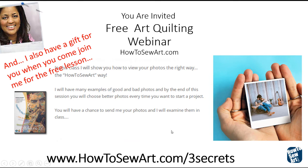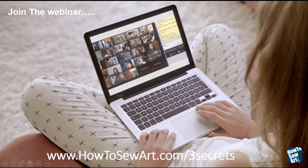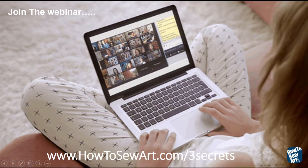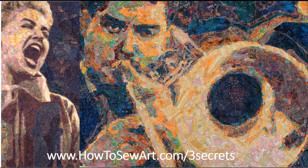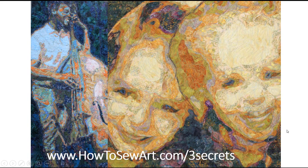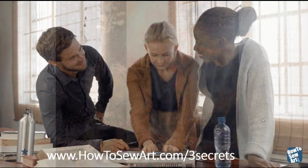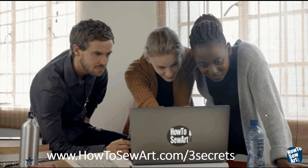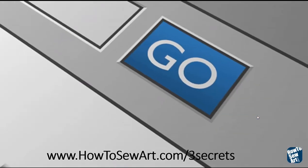When you come and join me for the free lesson, I'm going to give you a free seven-day trial of one of my software called Quilted Photo Express. With that free seven-day trial, you can make as many patterns from your own photos as you like for seven days. At the end of that seven days, I hope that you will love it so much that you'll come back and get the full version of the software. So join me from the comfort of your own home for my free webinar at howtosewart.com/three-secrets. I want to show you a few more quilts that I've made utilizing my artistic fabric choices.